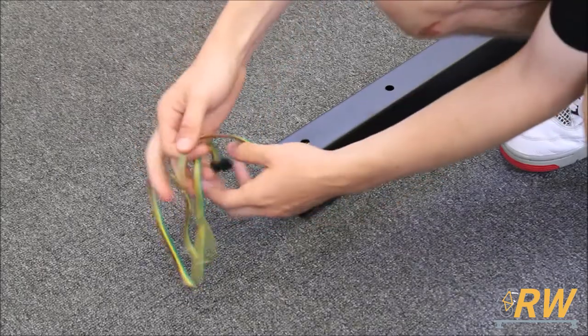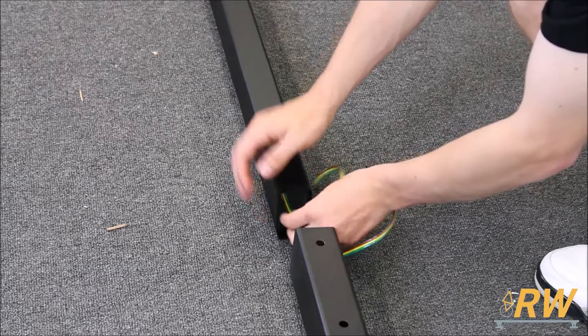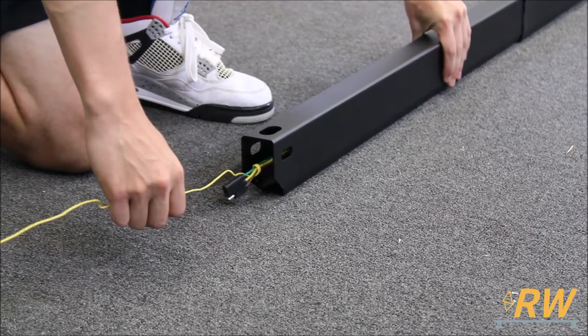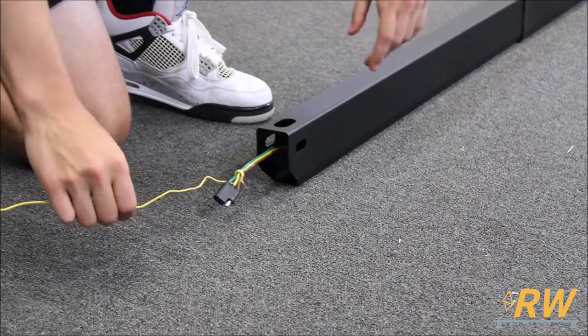Pull the wiring harness out of the tongue and locate the tongue extension, then feed the harness through the extension. A helpful tip is to use something with a hook like a wire or coat hanger to assist with pulling the harness through.